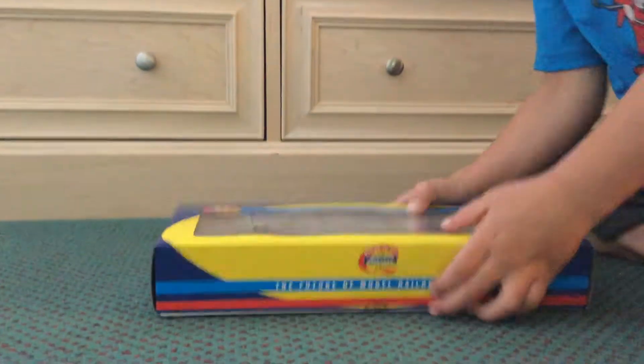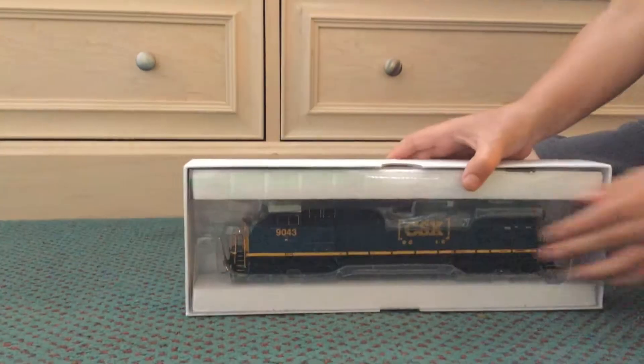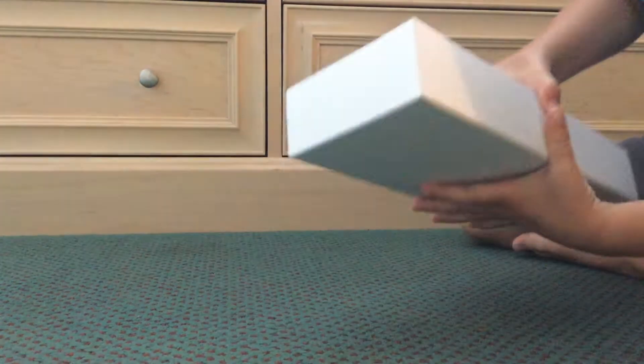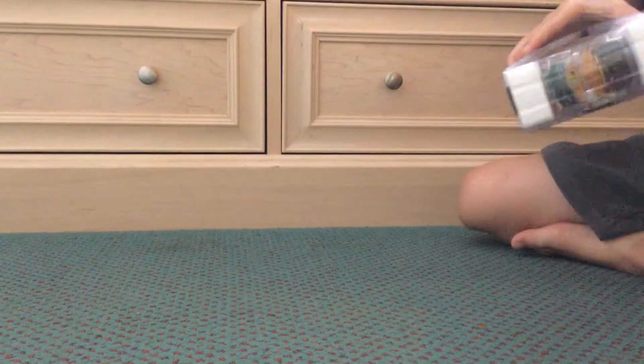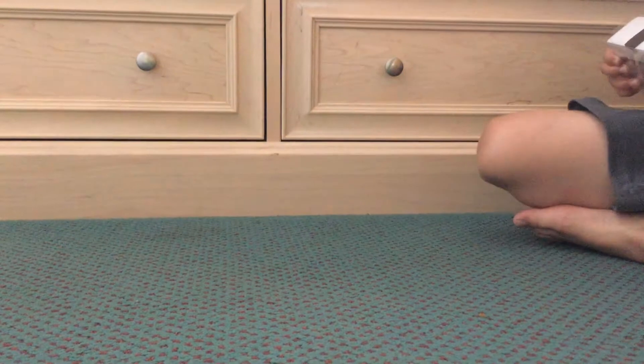We will be opening the box now. And a good look at that right there. Good look at that side now. Now we will be sliding it over here.